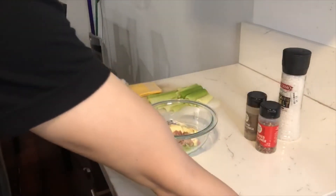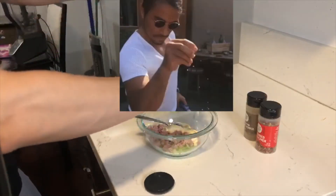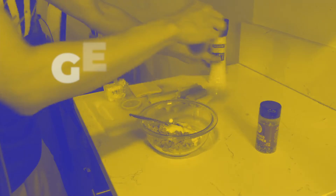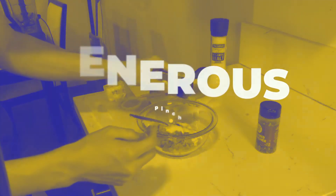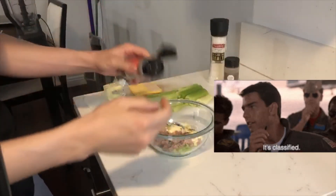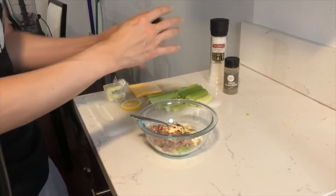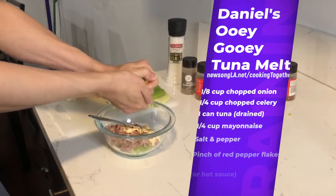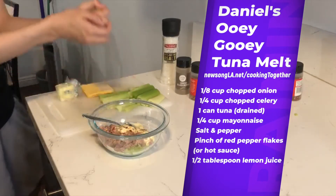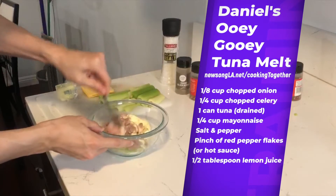I'll also include a generous pinch of salt, a generous pinch of ground black pepper, and my secret ingredient — a pinch of red pepper flakes if you want that nice kick and heat. You can also put in a hot sauce if you want. And then finally put in about half a tablespoon of lemon juice and make sure to mix that really well.